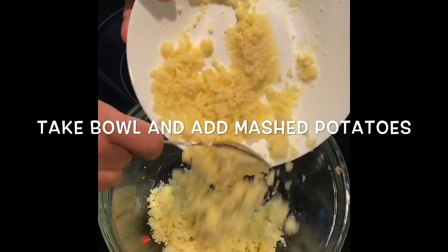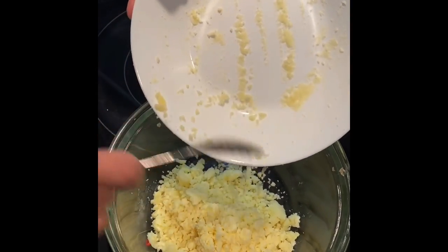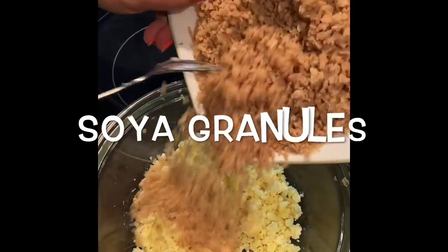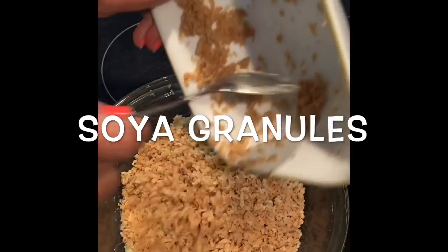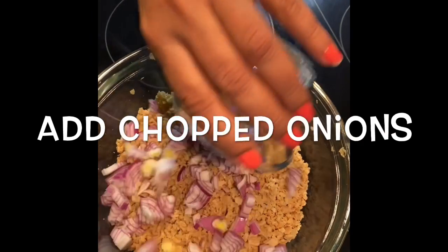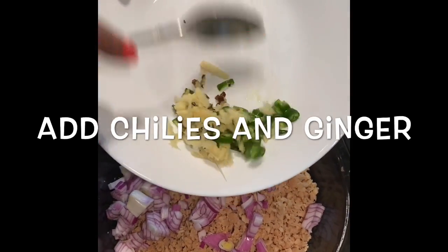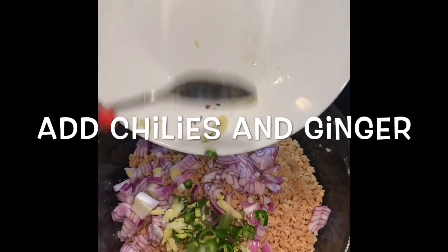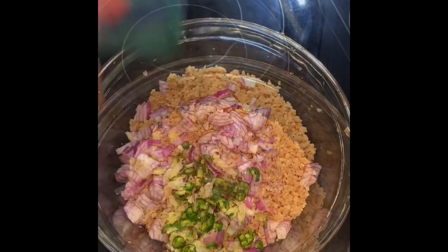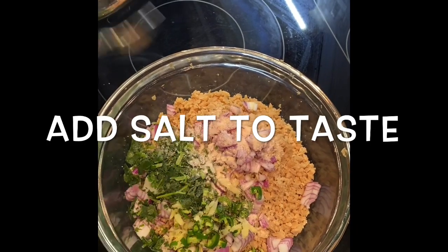I am taking a bowl and adding the mashed potatoes into it. Then add your soya granules, then add chopped onion, then chillies to taste and ginger. Adding some coriander leaves and salt to taste.